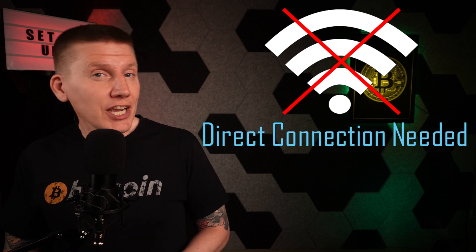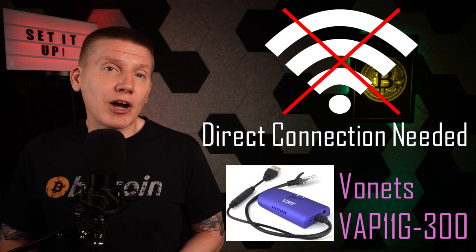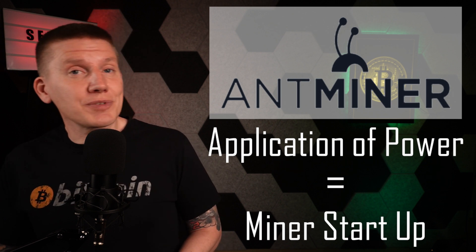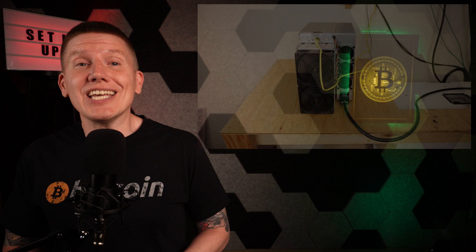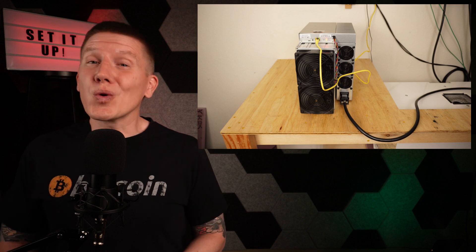Bitmain miners do not support Wi-Fi, so you will need a direct cable connection to an Ethernet port. If your mining location is away from an Ethernet port, I recommend using the Vonitz model VAP-11G-300 Wi-Fi bridge. It's fairly inexpensive and has worked really well on my past projects. With Antminer miners, there isn't a power on or off button. As soon as you hook up the cables and provide power, the miner will start running. It will go through its startup sequence, spooling the fans up and down, and then settle into a low-power standby mode. The S21 is super loud — earplugs are really handy here.